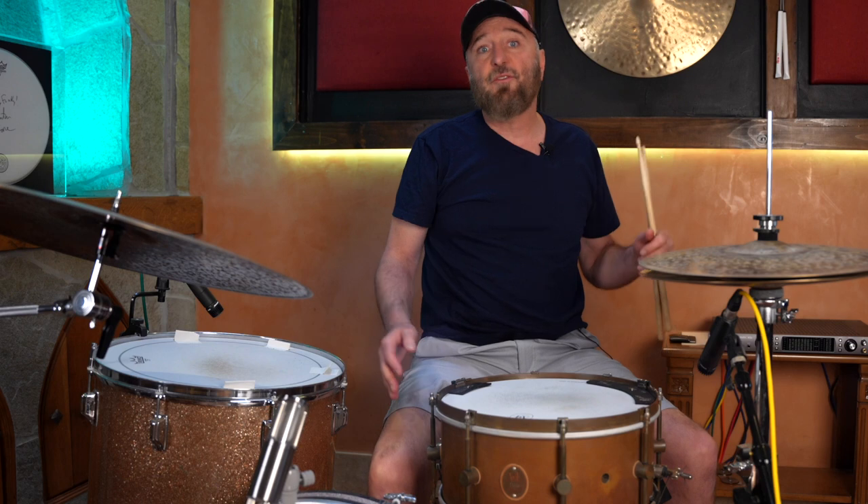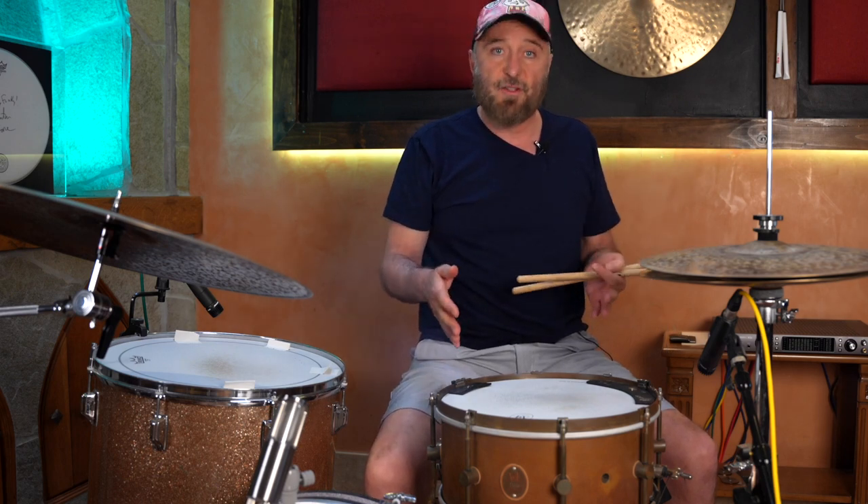I'll break down my interpretation of this groove for you first, and then I'll play a clip from the interview so you can hear it from the man himself — so be sure to stick around and check that out. And since we're here anyway, I'll also take this opportunity to showcase yet another one of my favorite snare drums.